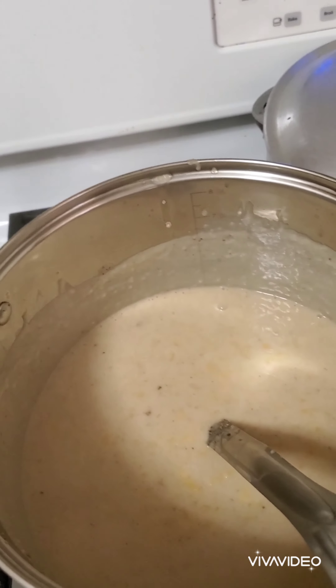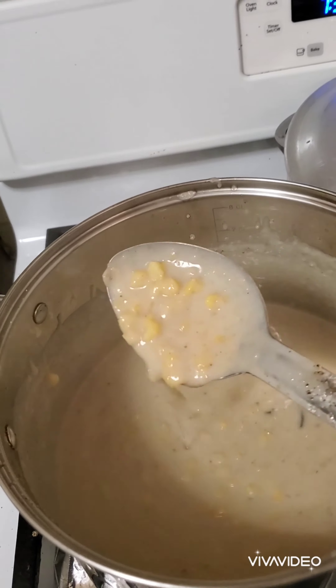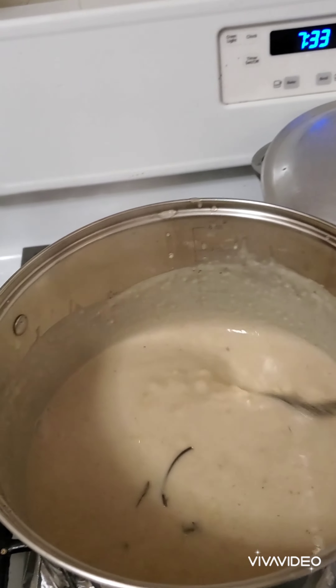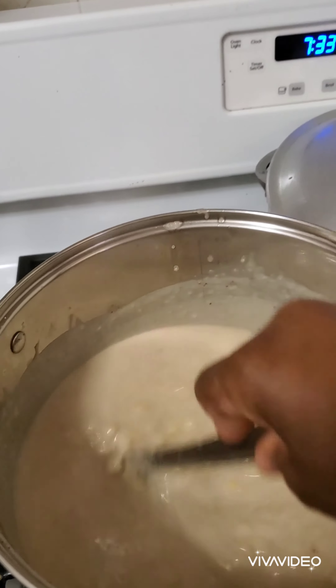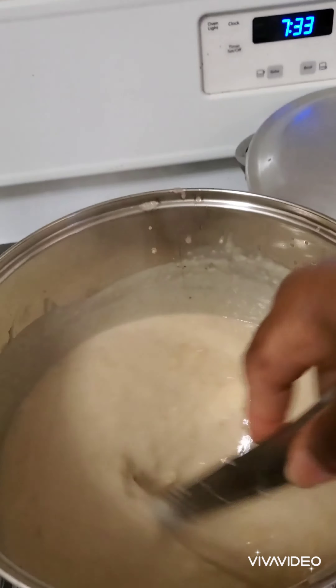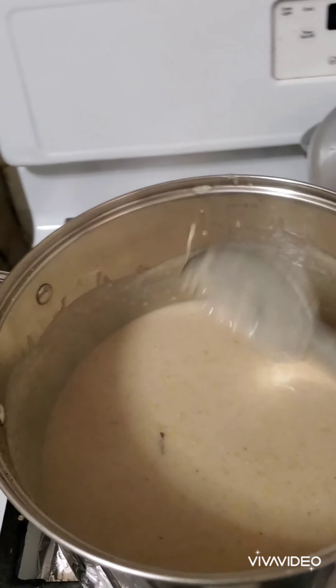It's ready! This is my mini corn porridge with oatmeal — instead of what some people use, corn starch or flour, I use oatmeal because it's healthy and it's better for you.